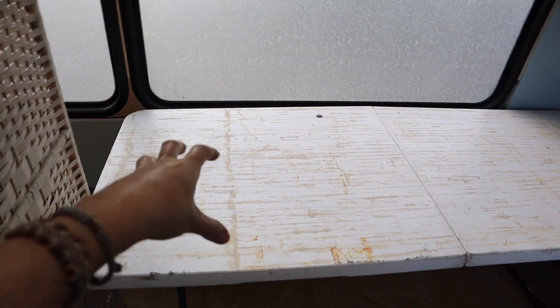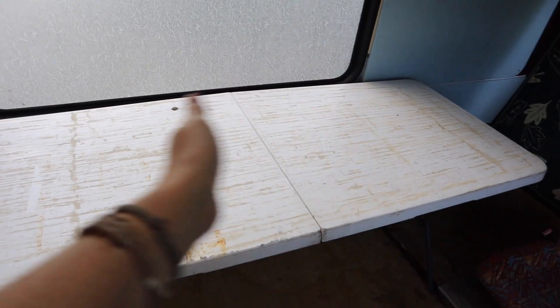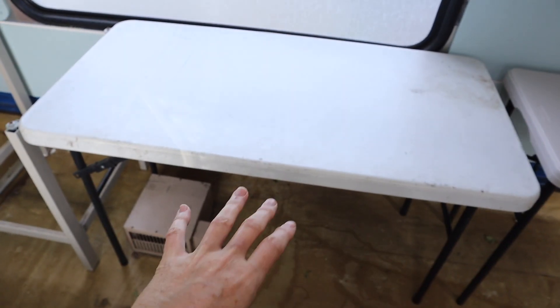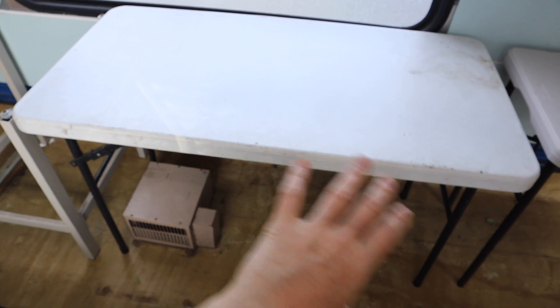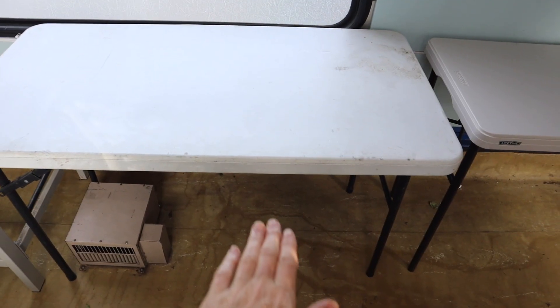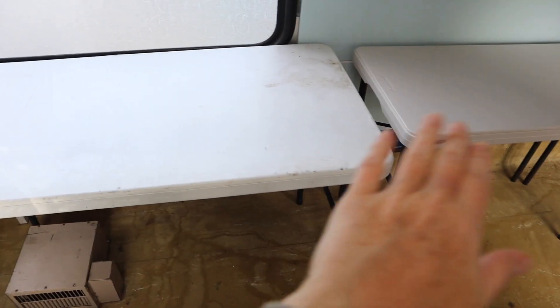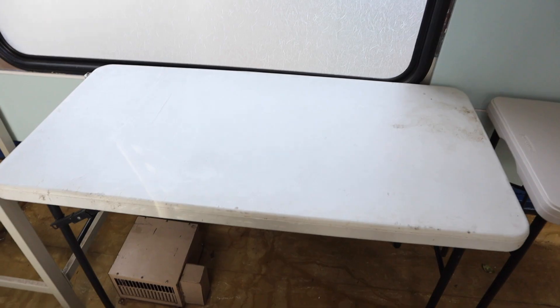This bench here will be fairly deep because I need space to put my big guillotine and cutting mat on it, and then I've got space all the way around for things like my book press and my binding machine. This area here will be like a table for my sewing machine and computer, so there'll be space under there for my feet — a little sewing table and desk space. So that's the basic plan I'm thinking of at the moment.